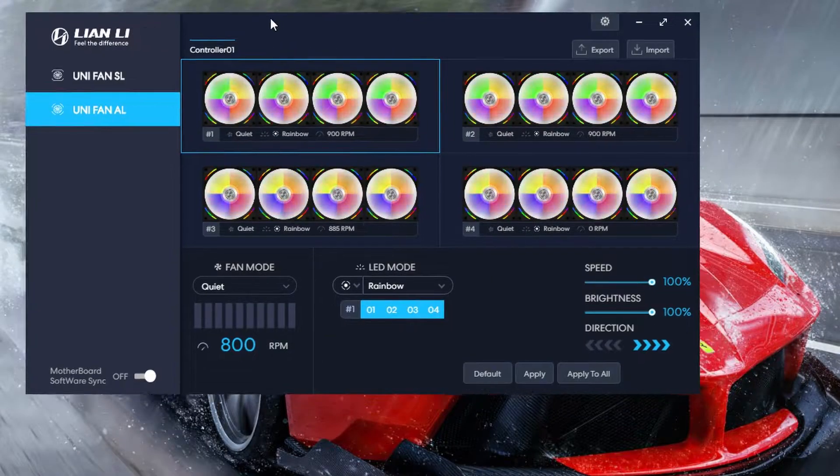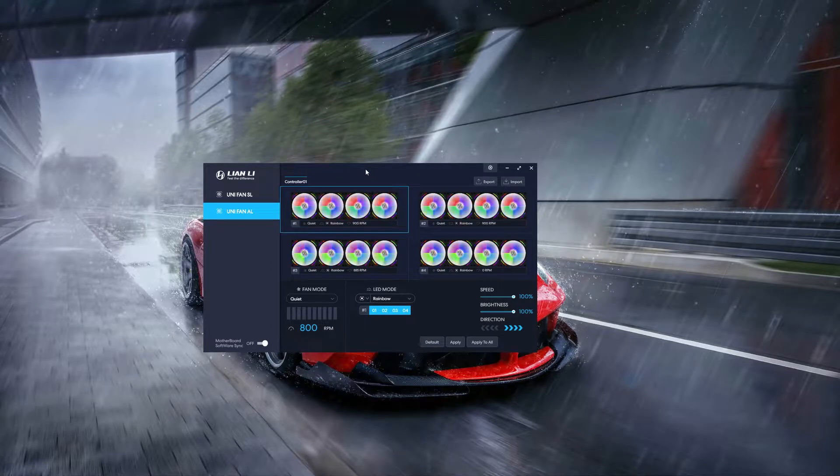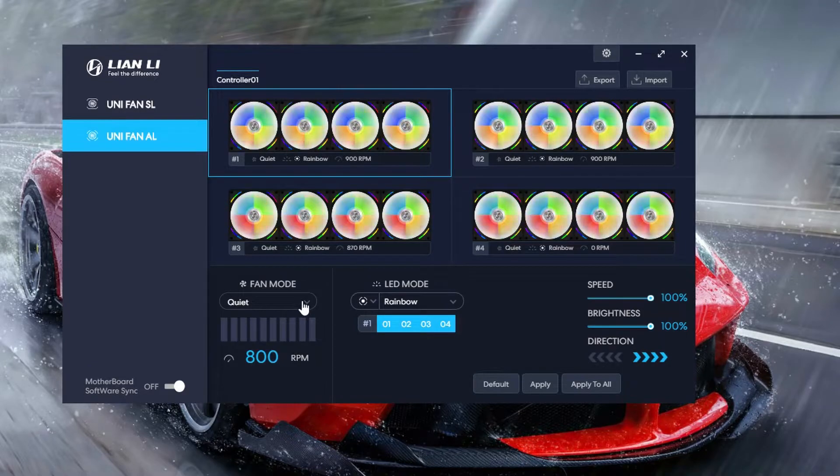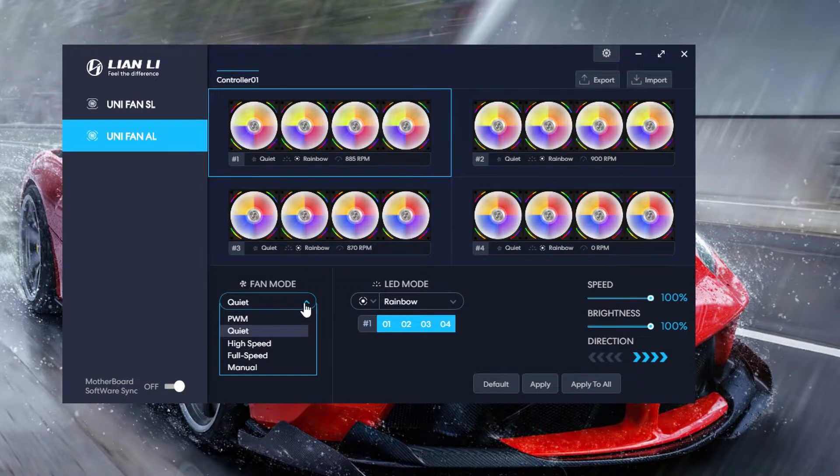Once that's done, here's what the software is going to look like — it's ready to go. I will tell you, upon booting up the software for the first time, it's going to sound like your fans are going nuclear — loud as hell, like a jet engine in your face. But don't worry about it. It just goes to 1900 RPM by default. You can immediately set it to quiet, or go to manual and lower the RPM.